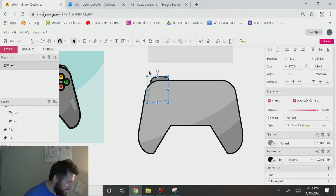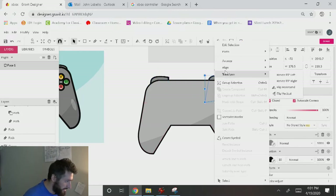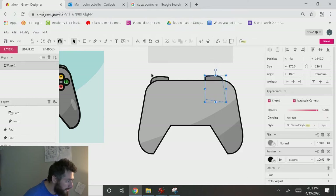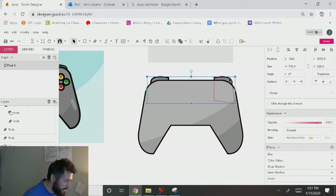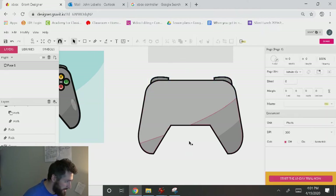I'll do Control Shift Down, Control D, drag it over here, right-click, Transform, Flip Horizontal, and drag it over. Hold Shift, grab these two, make sure they're centered horizontally, Control G to group them, and make sure they're centered with your controller.